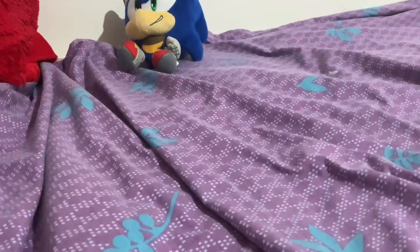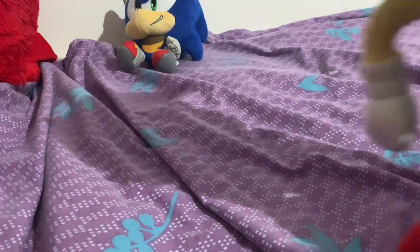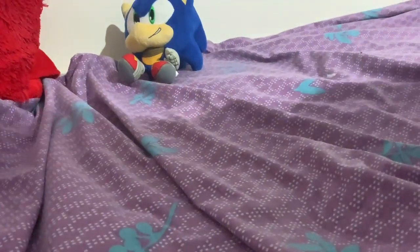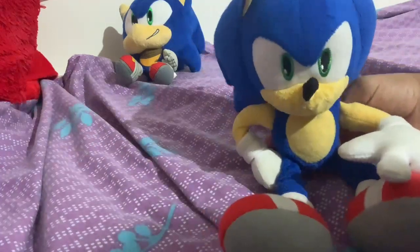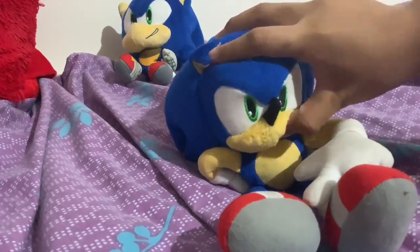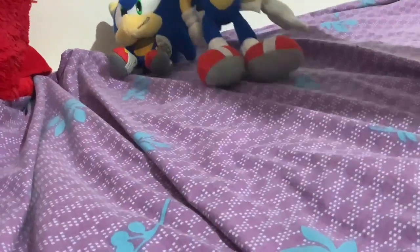The next plushie is my second Sonic plushie — the Tomy Collector's Edition Modern Sonic Plush. I like him. I know that lots of people want him, so I'm going to try and keep him in good condition. I'm just going to put him next to the first one.